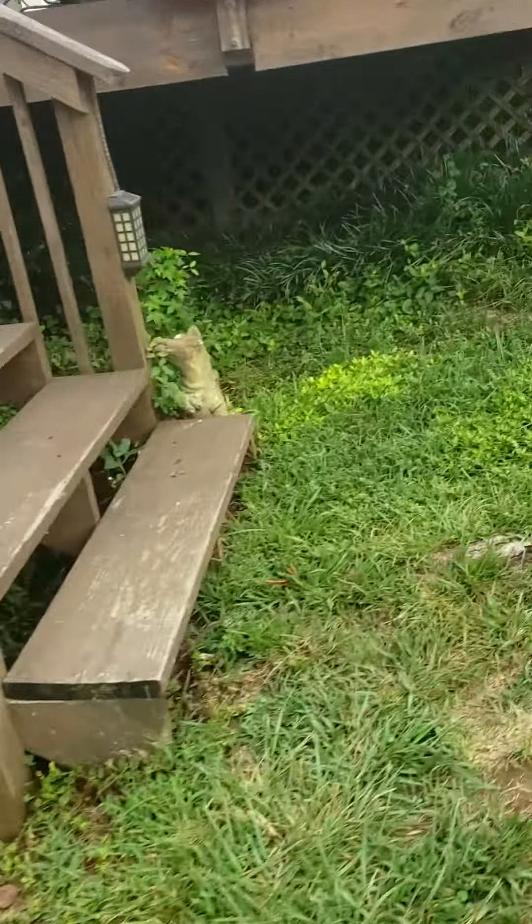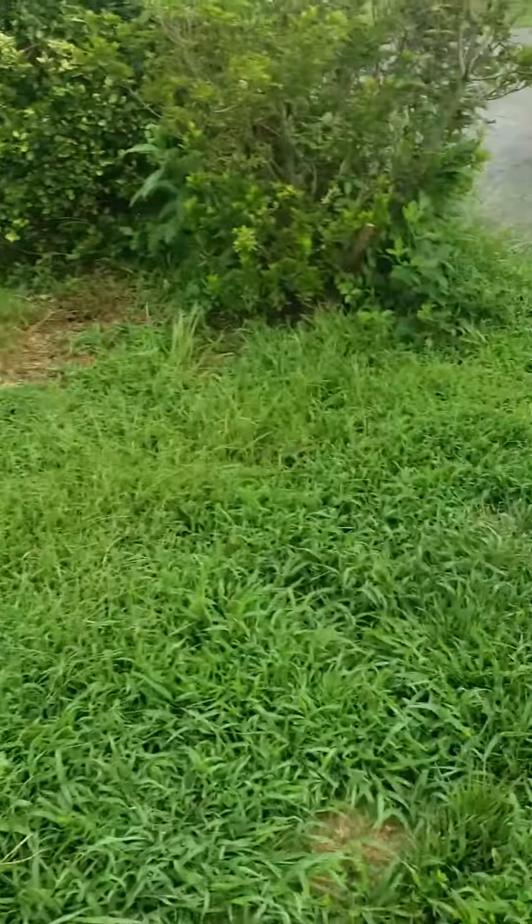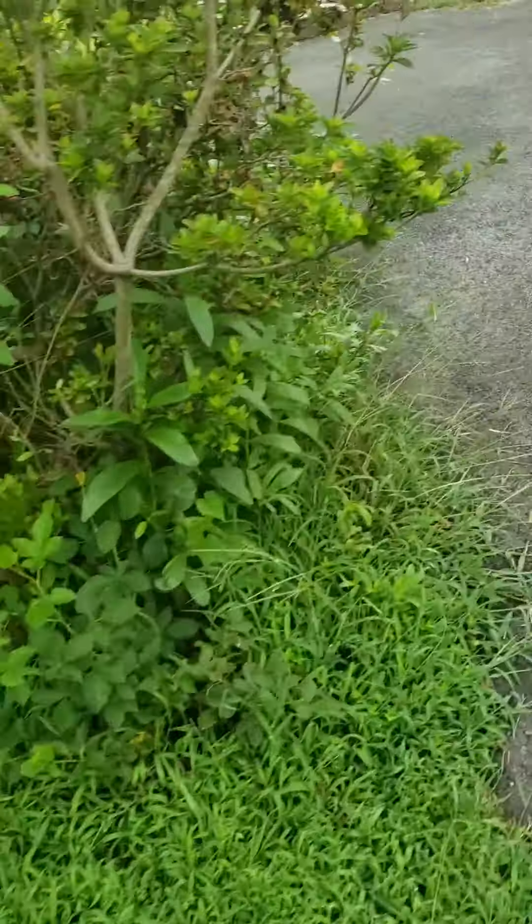Continuing the mulch through here, getting rid of all these plants — tearing these plants out, tearing this out. It's going to get converted to a lawn, so just regrading a little bit through here.